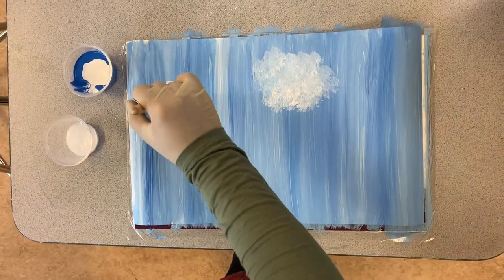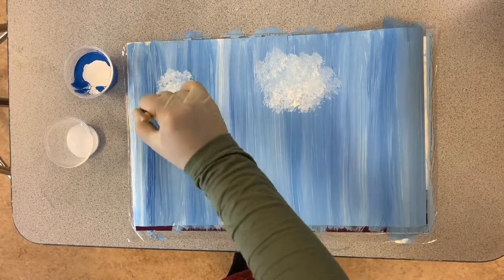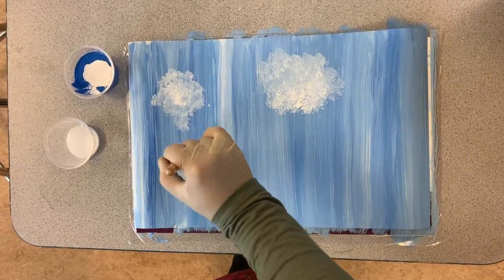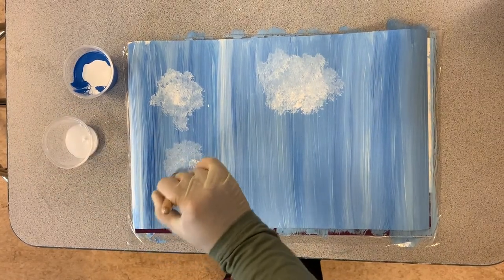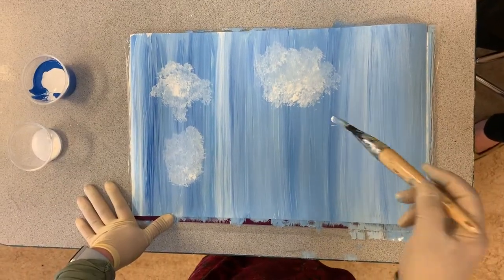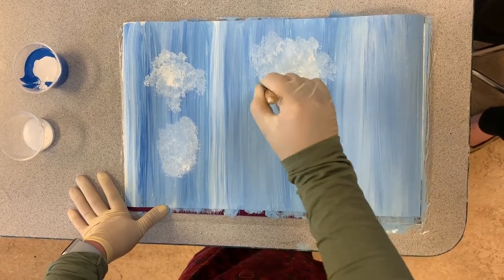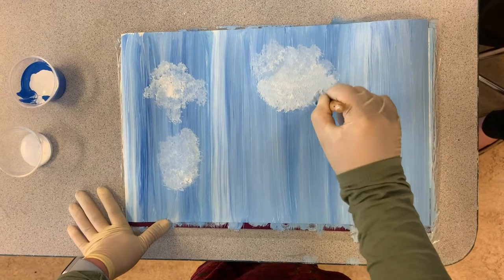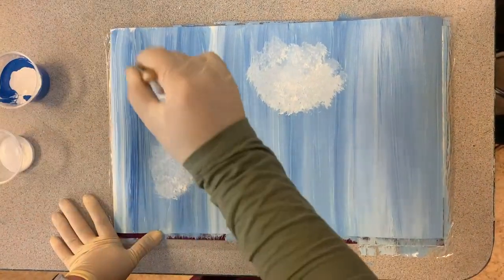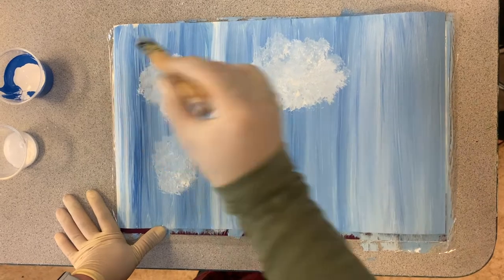I don't need to do much. You guys can decide how much cloud you want, but you don't need a lot of paint. Now I dry my sky a little bit and I think that my cloud will look different. Because there's no one rule for this — you can do it in your way, the way you like it. As long as it looks like a sky, it's good.